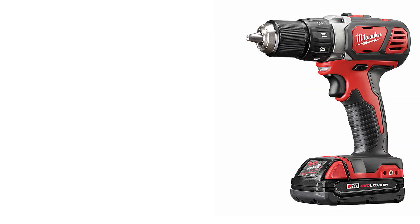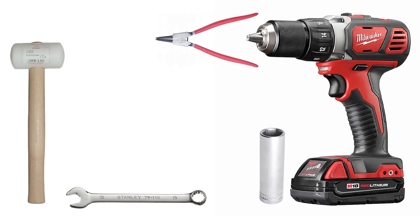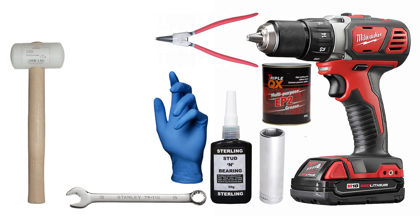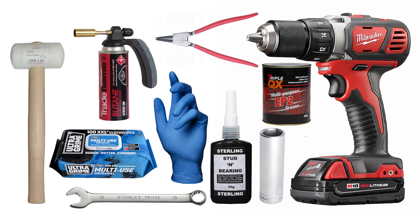Additional tools that you may need: you'll need a drill, a half inch socket and ratchet, a 15mm spanner, circlip pliers, a mallet, thread lock, grease, protective gloves, cleaning wipes, and maybe a blowtorch.